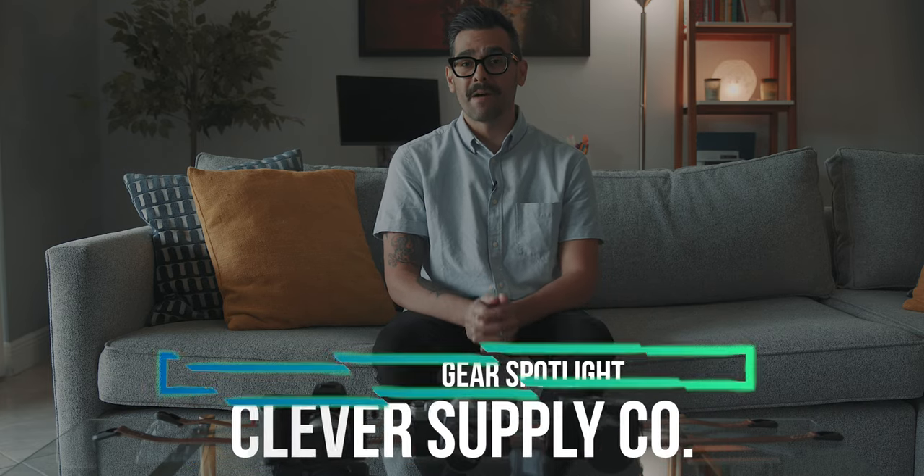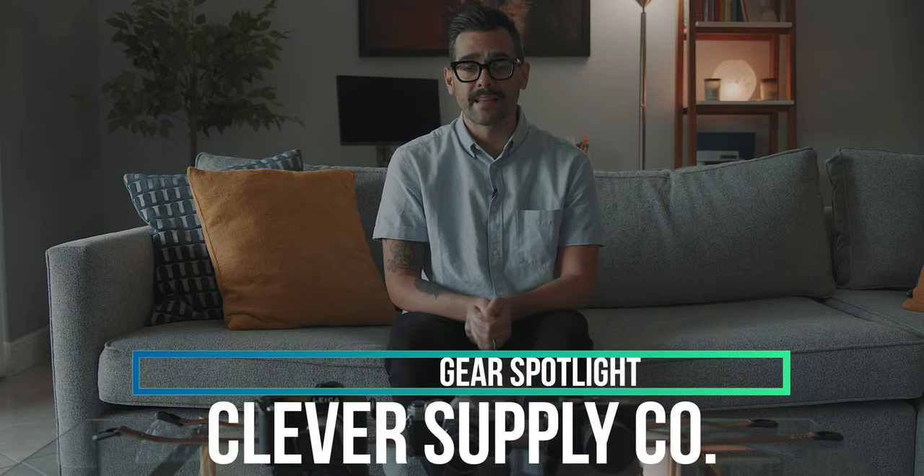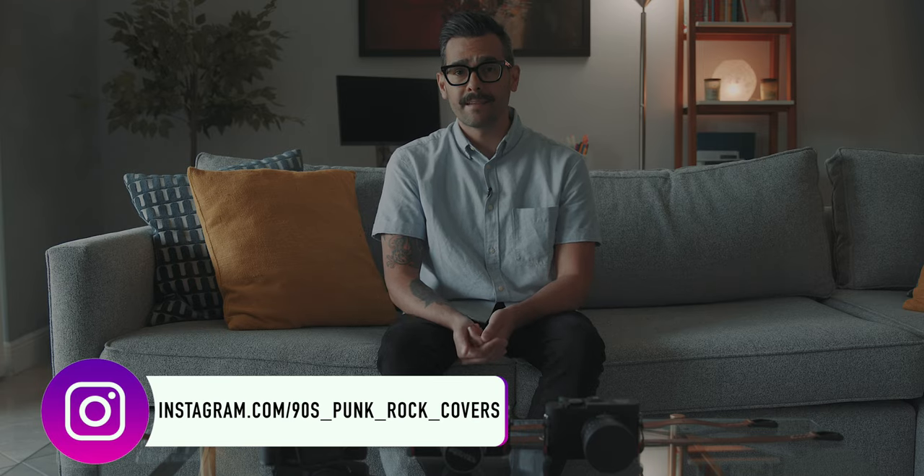Welcome back to the channel, my name is Sam and today I'm going to talk about my favorite camera straps made by Clever Supply Co. Before I get started, I just want to remind you all to subscribe to the channel if you're into photography content. I know a lot of my viewers are usually here for the punk covers and guitar gear videos, but I've also been trying to push this type of content as well. Photography is another huge passion of mine, so be sure to check out the channel for future videos on this topic. Thank you all for the support — let's get into the video.